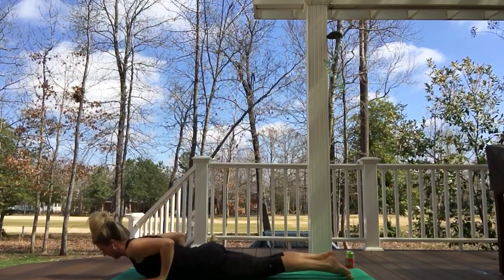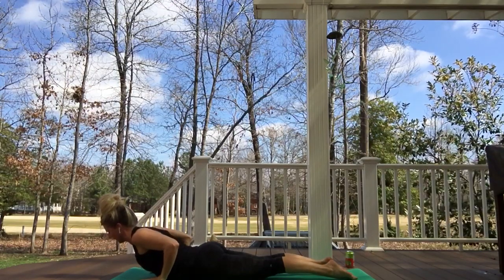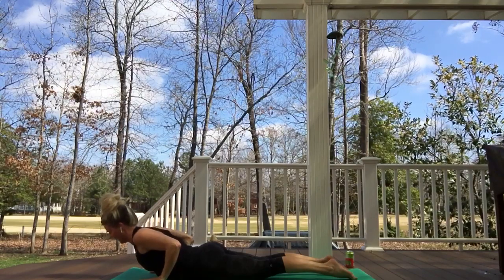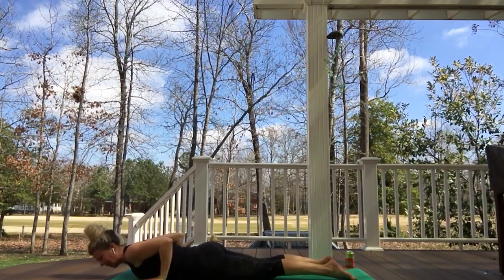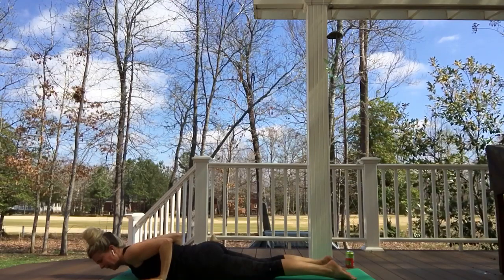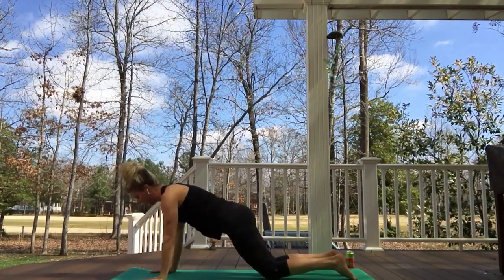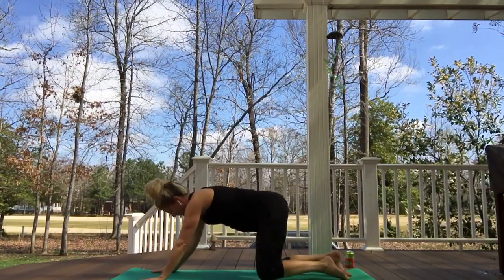Exhaling, chaturanga with control. Inhaling, gentle cobra — finding that imaginary animal tail, sucking it in, head, neck, shoulders super free. Exhaling, finding the earth again, gathering resources — the earth provides a lot of that strong calm energy. Arms hug in, low belly pulls up a little bit, knees down. Inhaling, kneeling plank. Exhaling, child's pose — let's pause here, maybe finding knees a little wider, big toes together.